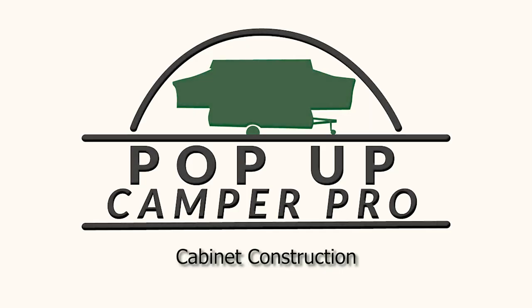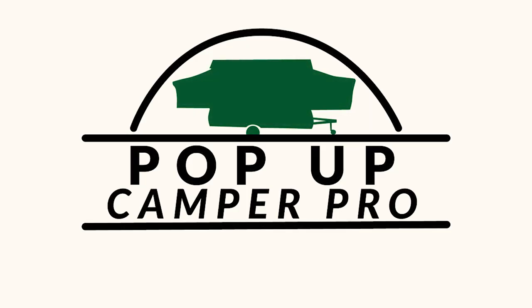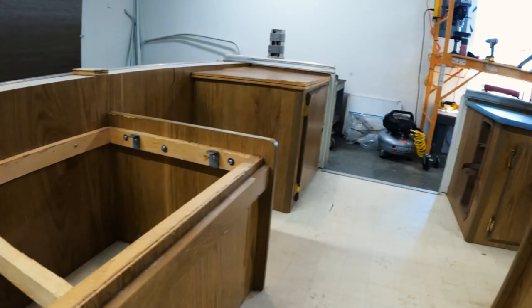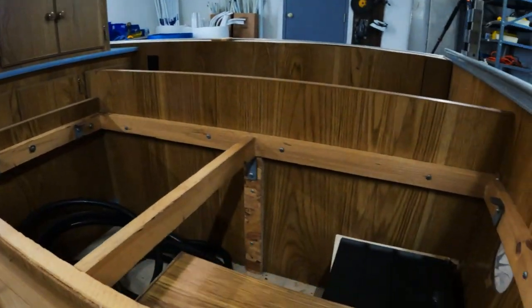Welcome to Pop-Up Camper Pro. I'm your host, Derek Smith, and today we're going to cover cabinet construction. The camper we're working on today is a 1992 Coleman Destiny Series Roanoke. It's in my shop in the midst of a disassembly, and I thought it'd be a good stopping point right now to show you how the cabinets are constructed.